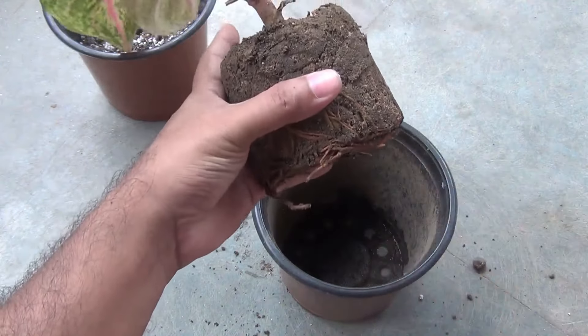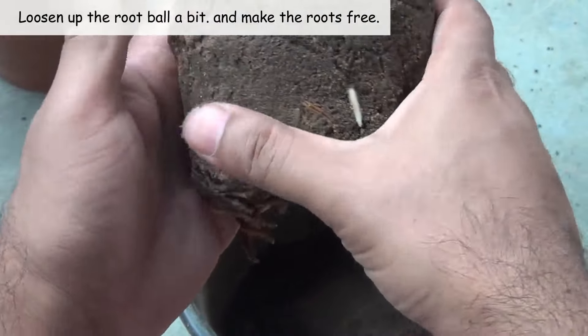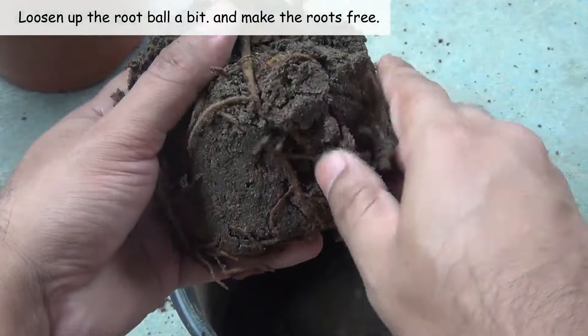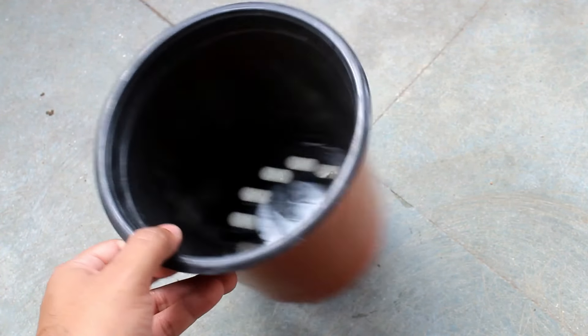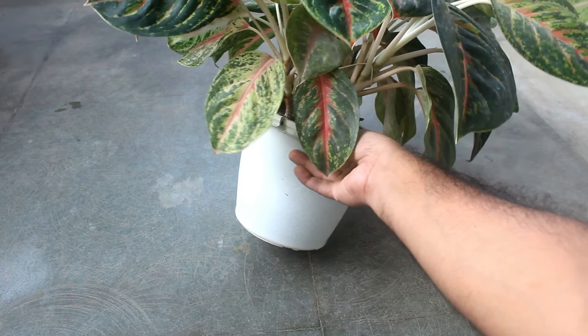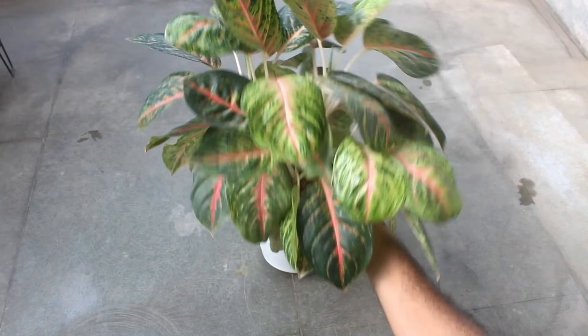Step number two: for a plant of this size, a six-inch wide and six-inch deep pot is fine. But as you can see, it has overgrown, and very soon I am going to shift the plant to a much bigger pot.